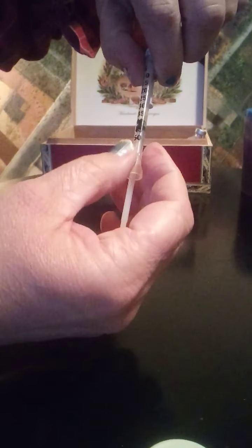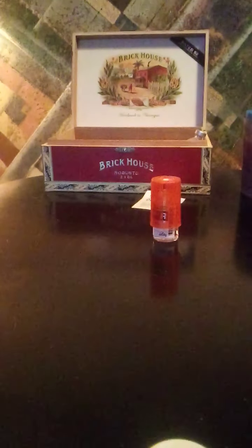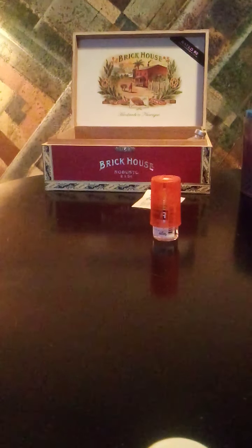For the second injection: draw to 34 units, insert needle, push in air, flip, pull plunger down to 34 — or wherever your prescribed spot is. All of your insulin dosages should be regulated by your doctor. Then I'm going to do this an inch and a half above my belly button.